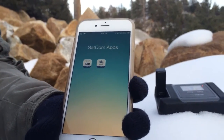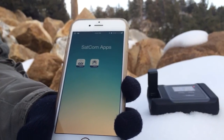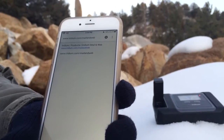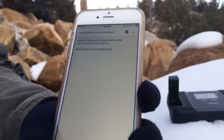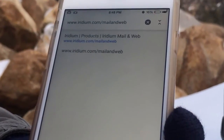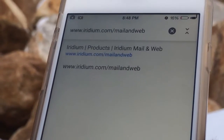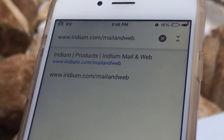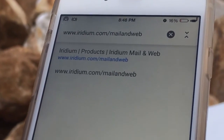Once you actually get those done, to set up your email you're going to have to first sign up for an email account at iridium.com. The actual address is iridium.com/mail-and-web — that will take you right to it. You sign up for the account there.